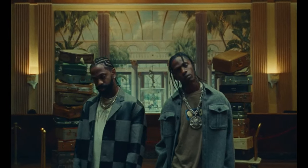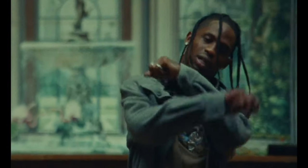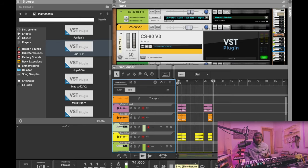What's good, it's your boy Anthem here, about to break down Big Sean and Travis Scott's 'Lithuania,' produced by Hit-Boy. Shout out Hit-Boy, amazing producer — he took this sample and just took it to a whole other level. I'm gonna break it down using Arteria. I made this sample with Arteria, so we're gonna get into it.